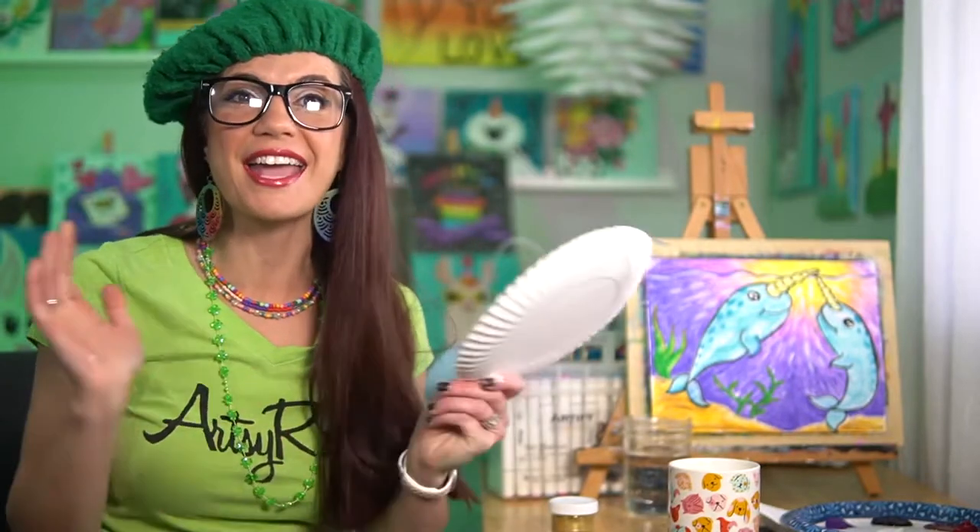Good morning guys and thank you for visiting Artsy Roses channel! I am all about the Saint Patrick's Day activities, and today we are going to be making a pot of gold with a rainbow over the top. Gather up the supplies that you have, watch this short little intro, and then we will get started.